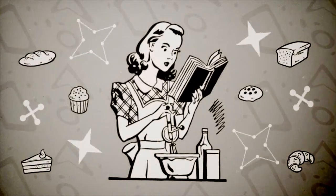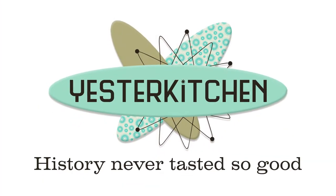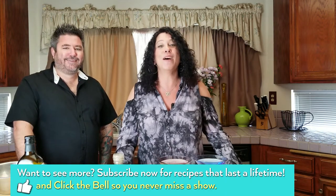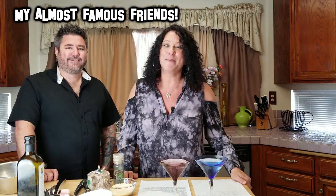We're on part three of my Almost Famous Friends series, and today I have someone super special for you. What if you took a screenwriter, a DJ, and someone who cooks really well and mixed them all up together? You'll find out in a second. Welcome to Yester Kitchen, I'm Jill, and if you love retro food and nostalgia, you are in the right place. Today is part three of my Almost Famous Friends series, and I want you to meet Ian Shore.